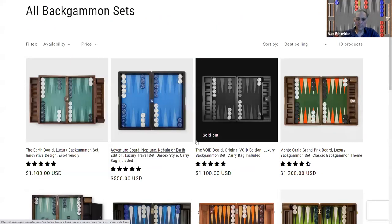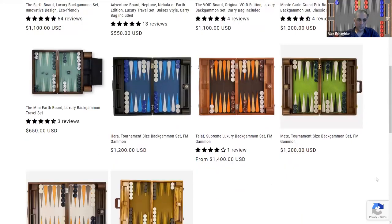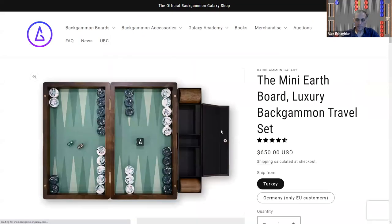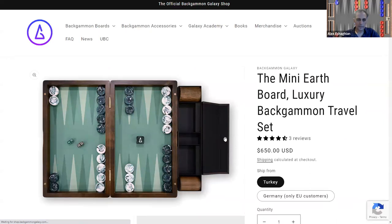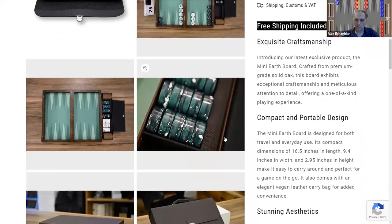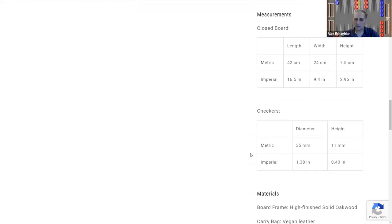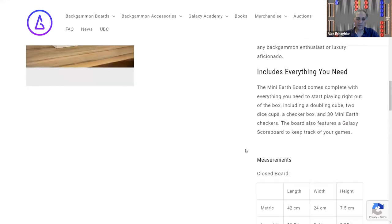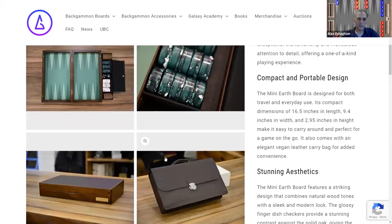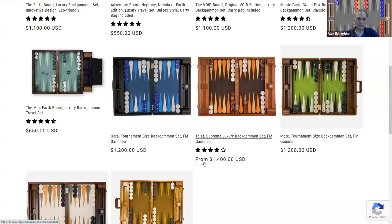It has good reviews. They also carry some of the FM Gammon boards — FM Gammon is the manufacturer. There's also a new mini Earth Board I haven't seen before; it's a more entry-level price point. The checkers are smaller — 35 millimeters as opposed to the traditional 45 millimeters. It has a nice carrying case, is really nice for travel, but you still get the luxury feel.